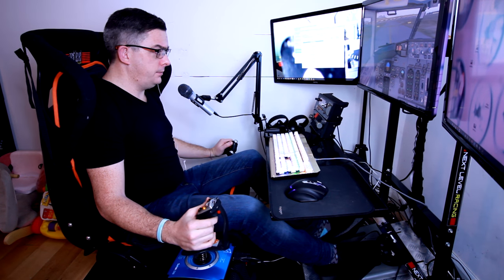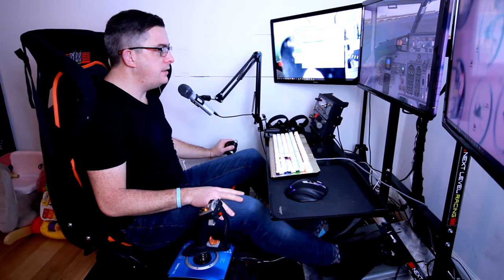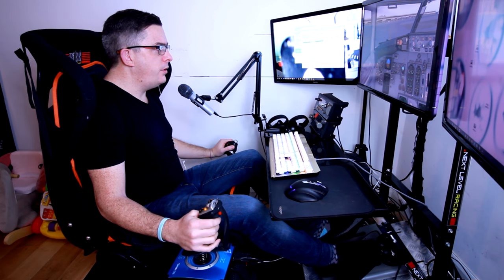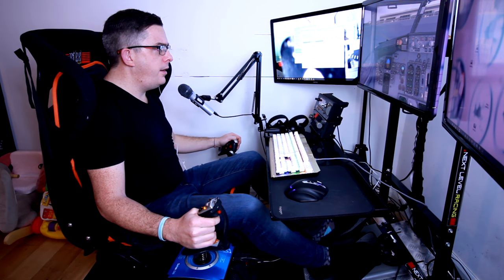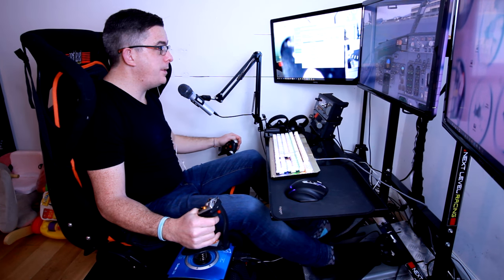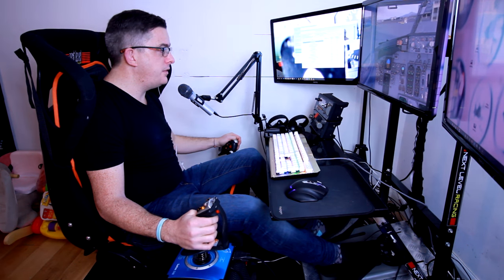I hope that's demonstrated in some way the power of the Jet Seat and how good it really is. I'm happy to answer any questions — I suggest you go out and get one immediately. I can't fly without it now. I'm looking forward to trying it in DCS World. A big shoutout to Thomas who sent me the Jet Seat to try — thank you for enhancing my flight sim experience. Thanks for tuning in and I'll see you all very soon, take care.